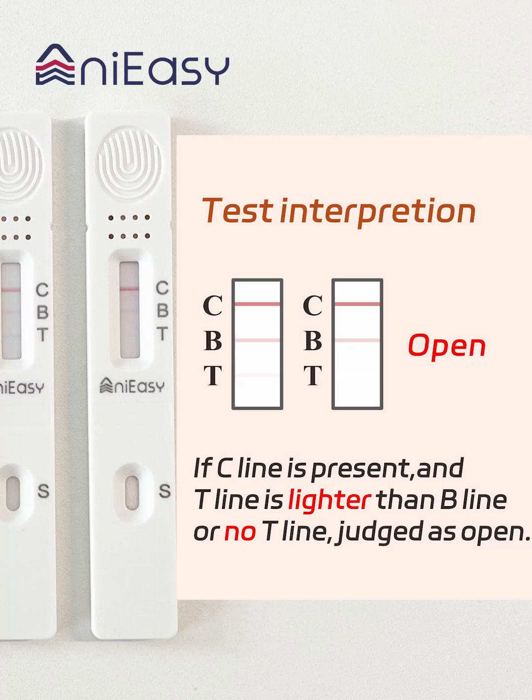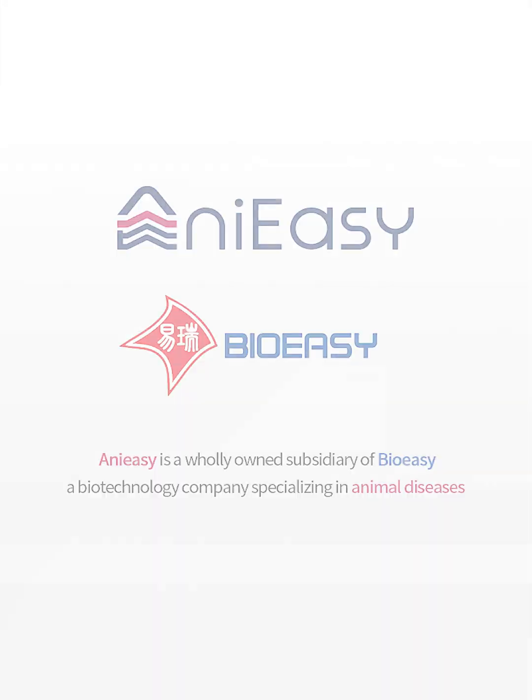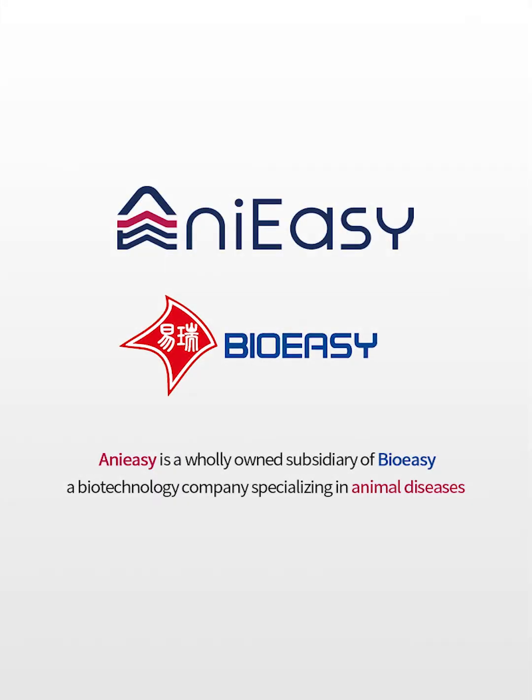If the C-line is present and the T-line is lighter than the B-line, or there is no T-line, the result is judged as open. On EASY — innovate with animal health and well-being.